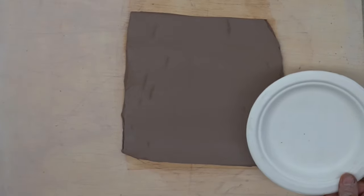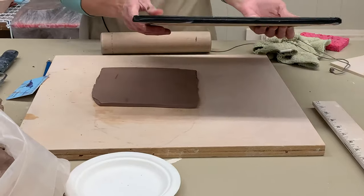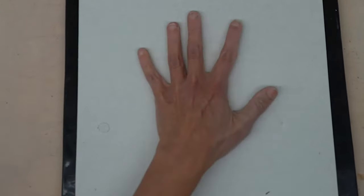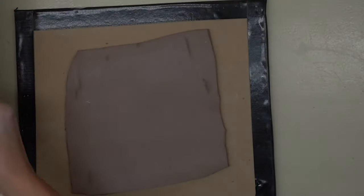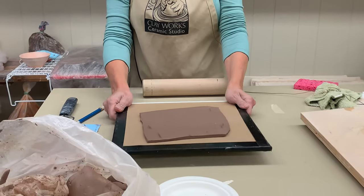If you're going to use this somewhere else or roll out multiple slabs, take it off the wear board, set another board on top, put your hand underneath, and flip them. Always keep your slabs flat on the board until you're ready to use them.